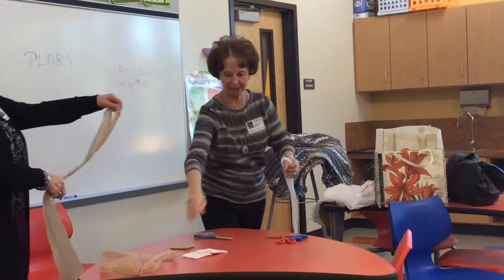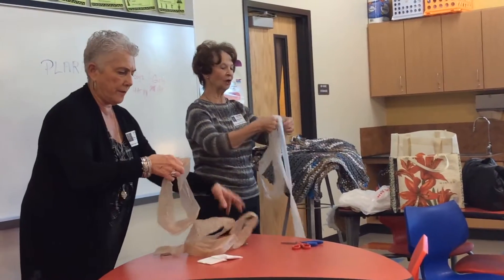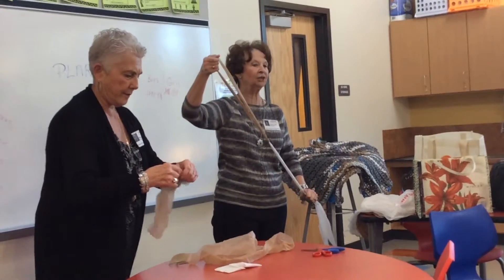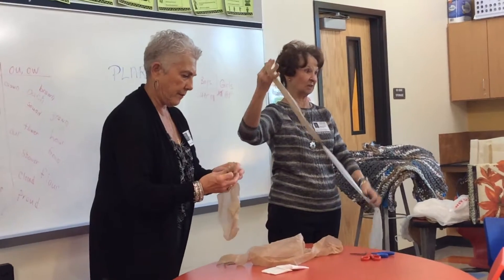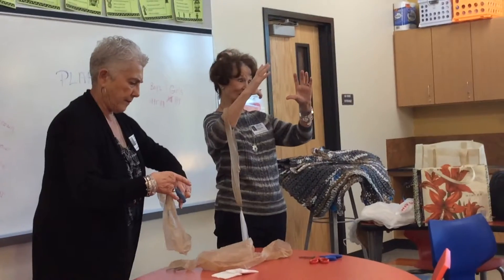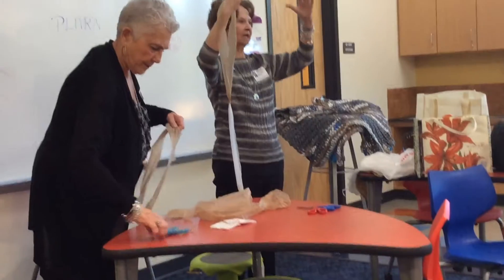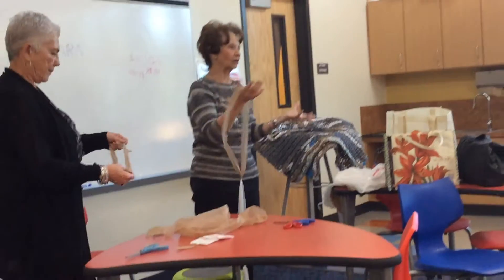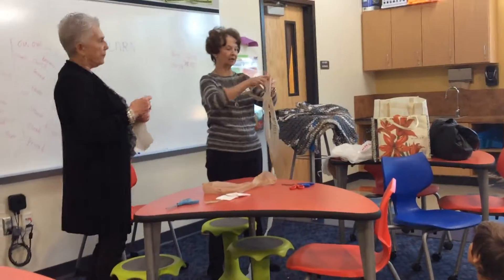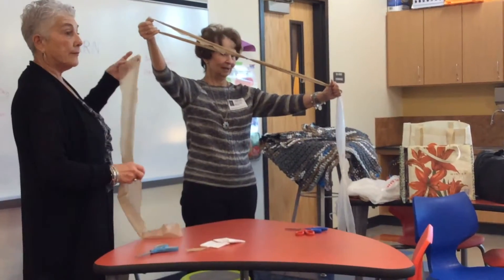And you just keep going and going, then you roll it up. I'm looking for a ball about the size of a beginner soccer ball. Is that about this big? You want me to go bigger? I don't want it this big because then it falls apart. But if we keep it reasonable, then it will keep, and you just keep going and going and going.